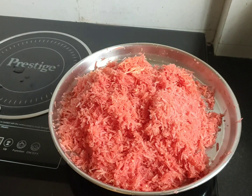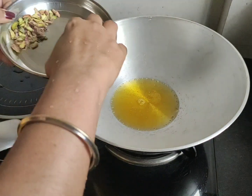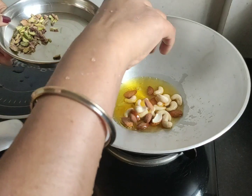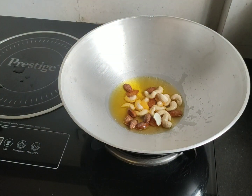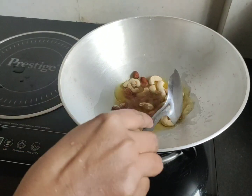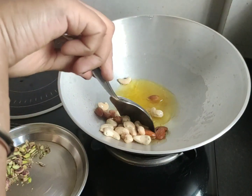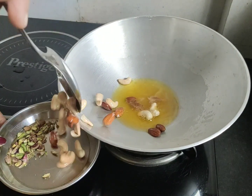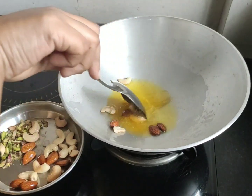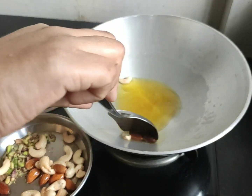We will put some gajra in the gajra. We will put some salt in the gajra. I am going to fry it.